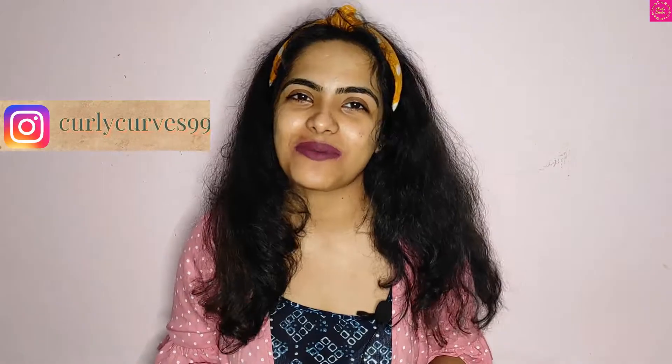So let's get started, but don't forget to subscribe to my channel, hit the notification bell, and follow me on Instagram.